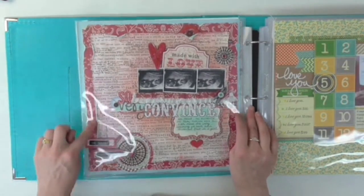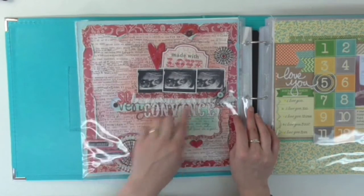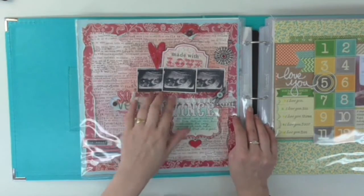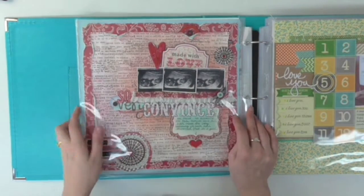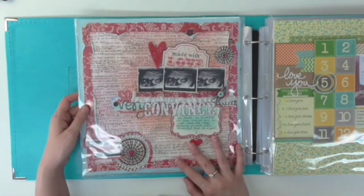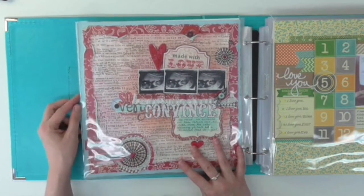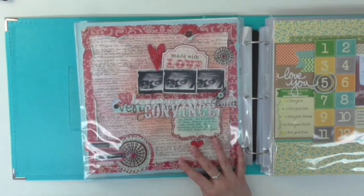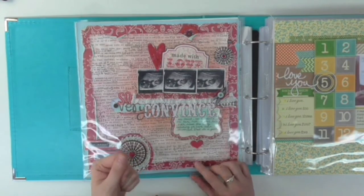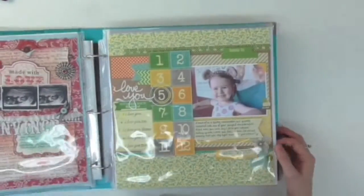Another artsy one with lots of distressing — a raggedy edge, some lace, and bigger fonts. There's a lot of red here. You can probably tell these are scan photos. This was about how I thought I was having a girl; I was convinced even though we had no evidence. My daughter is the first girl in like five generations, so everybody else thought I was having a boy — but I thought I was having a girl. Guess who was right!